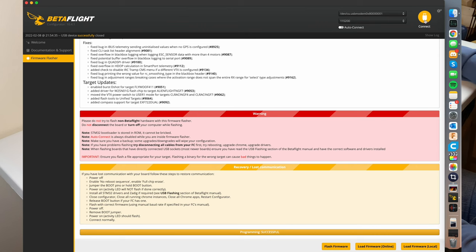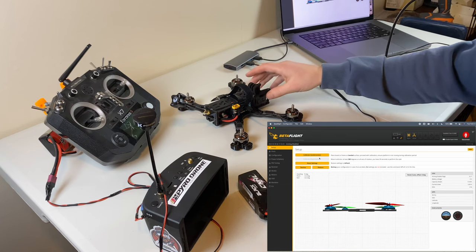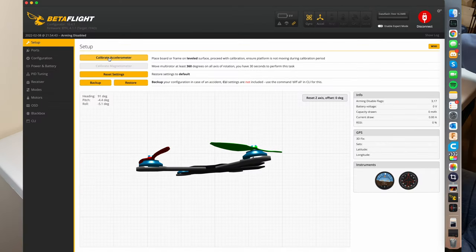We just got done with the programming, so let's hit connect. The first thing I'm going to do is make sure my drone is on a nice level surface, it's not moving at all, and I'm going to hit calibrate accelerometer.